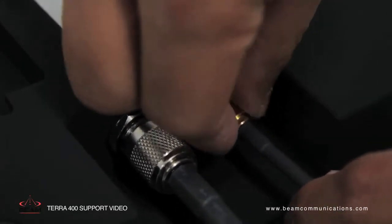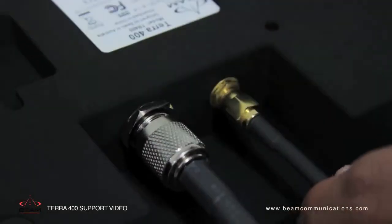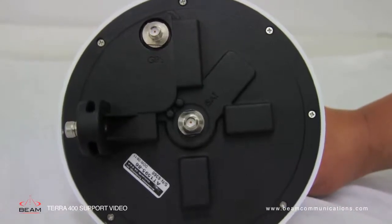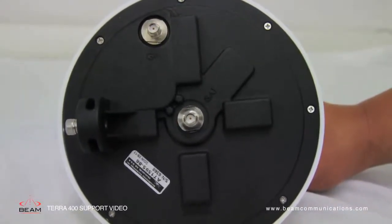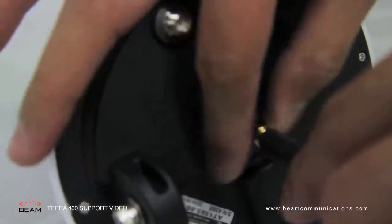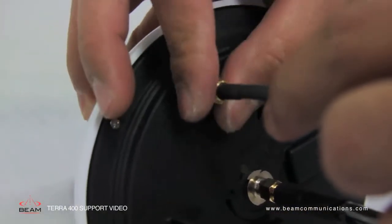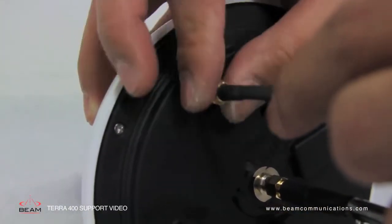Avoid over-tightening any antenna connectors. At the other end, connect the antenna cable labelled INMARSAT to the SMA antenna connector labelled ISAT, then connect the antenna cable labelled GPS to the SMA antenna connector labelled GPS.